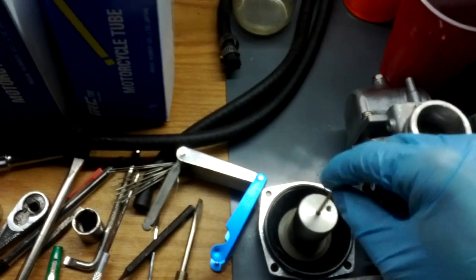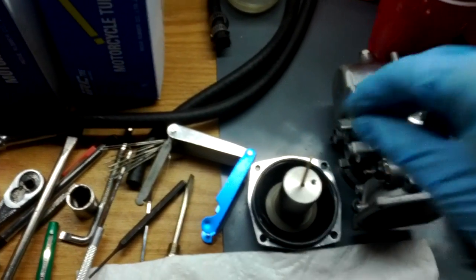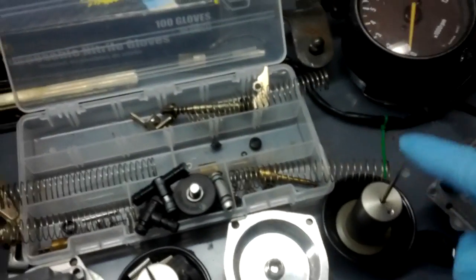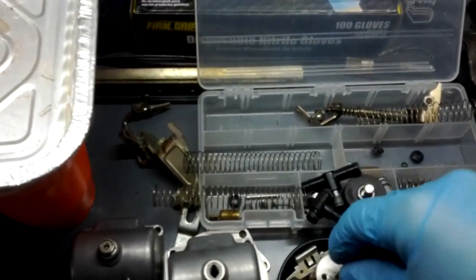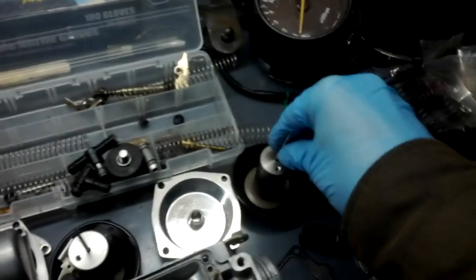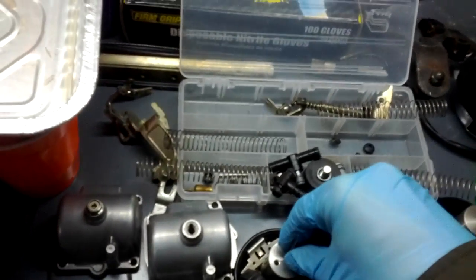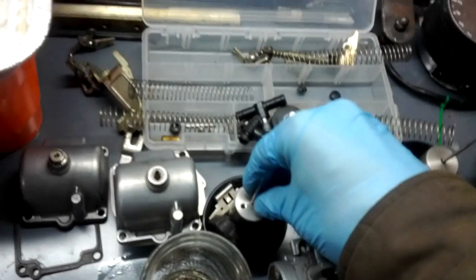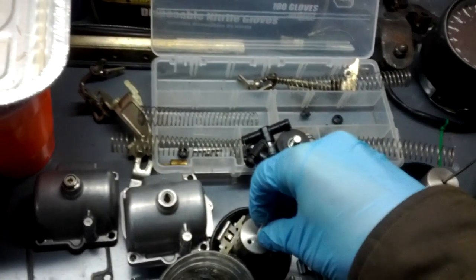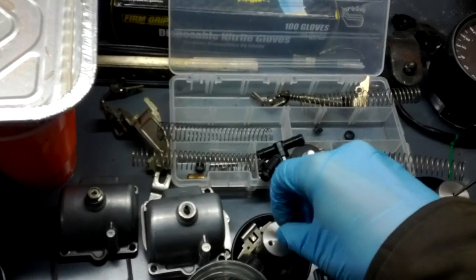I need to take this one back apart because the spring slipped in behind the washer and now it's not springy. It should be like how these ones are. With this one, the needles are kind of springy so that they're held and they can move a little — they have a little bit of lateral play — but otherwise they're held in place.